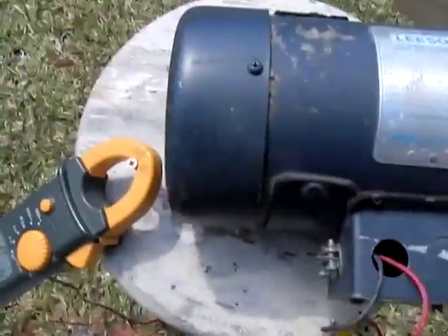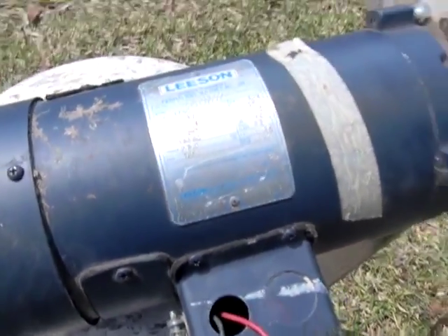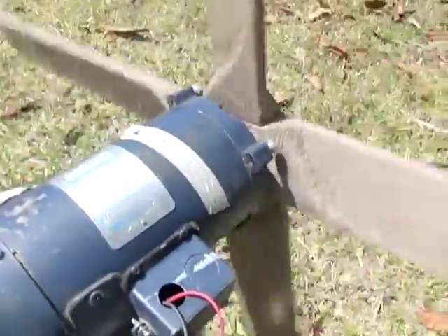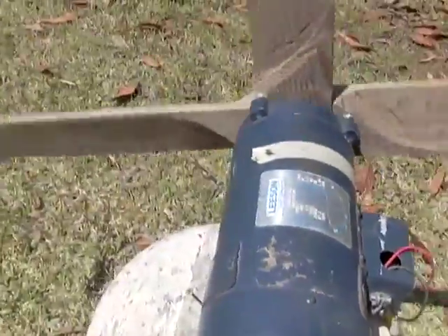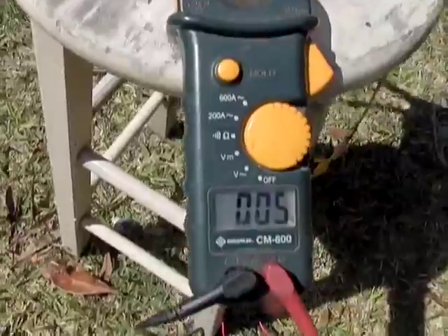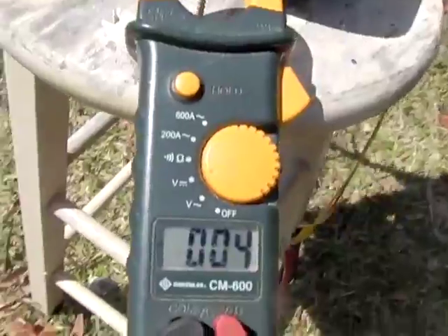You'd have to spin it at 1750 RPMs, and a lot of wind turbines claim to be able to do that. Realistically, you're probably going to be looking at somewhere in the area of six or seven hundred RPMs at a good height with a large enough blade to provide the torque. But this would produce about 250 or 300 watts from this particular unit.